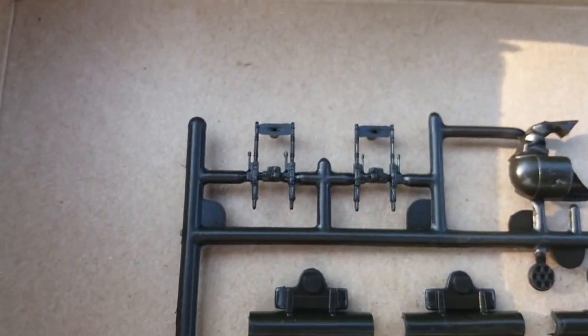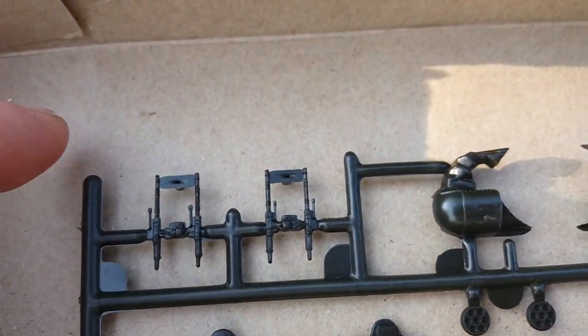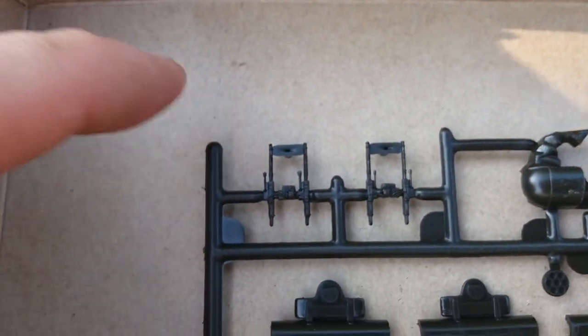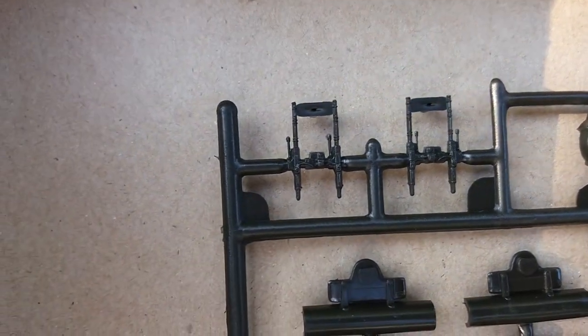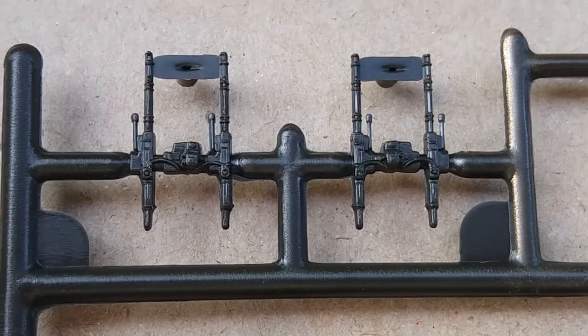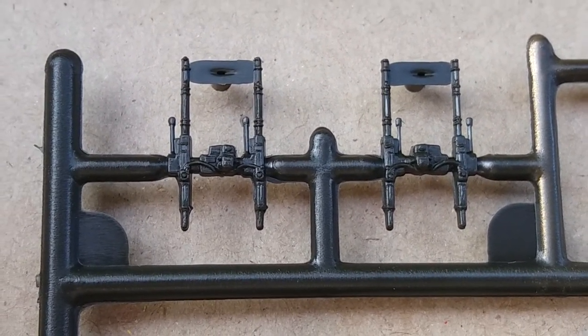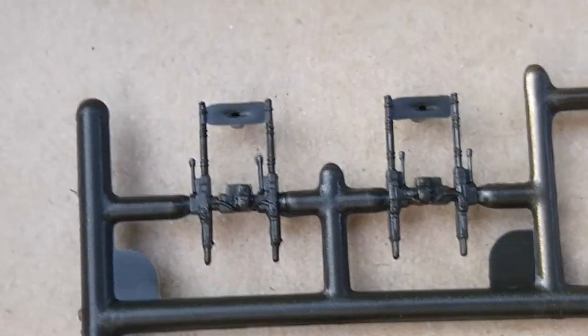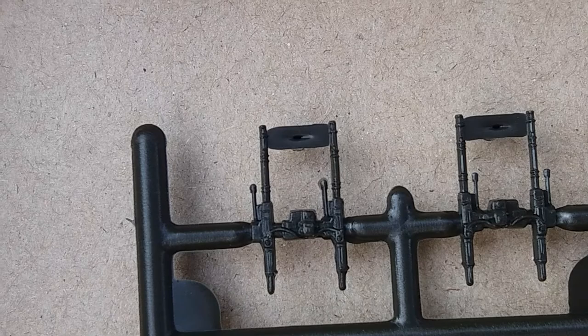The next sprue is basically the weapon systems. Those M60s are not looking too sharp as far as detail goes, but it could be worse. It doesn't look like they need too much cleanup though, so that's a plus.